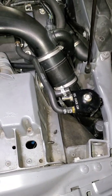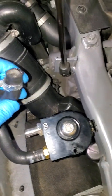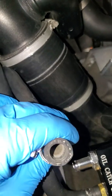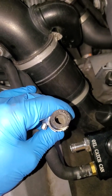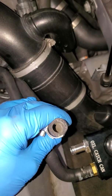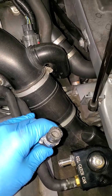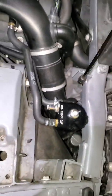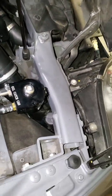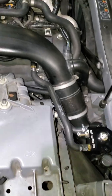I checked the output where it goes into the intake tract just to make sure the catch can is capturing all the oil. I'm happy to report that it is completely dry in there — no oil at all is getting into the intake. It is capturing all the oil so far, and I will do a longer-term update later on.